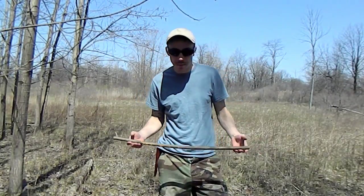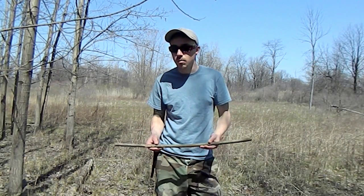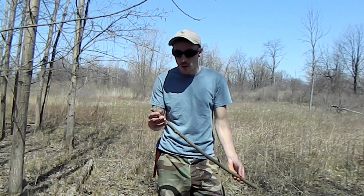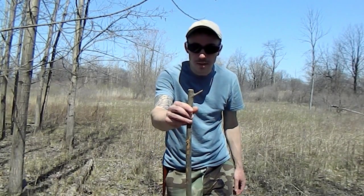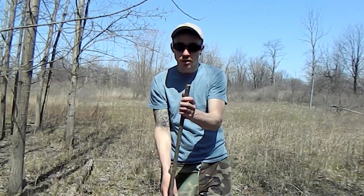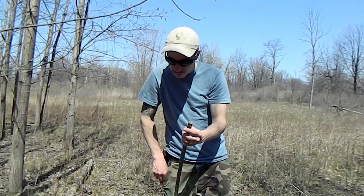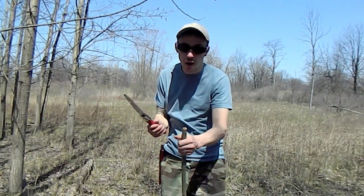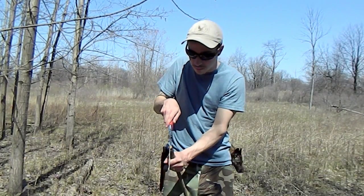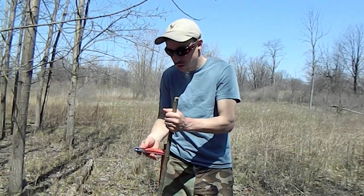On to the bow — I made it up already to save time, but I'll show how I did it. When I look for a bow, I want a piece with a Y at the end — that's to put the cord through. At the other end, I saw a notch straight in, lining up with the Y. I just put the wood between my legs and saw a notch in. You don't want to go too deep, and you want to try to get it right in the middle. That notch is going to hold your cord.